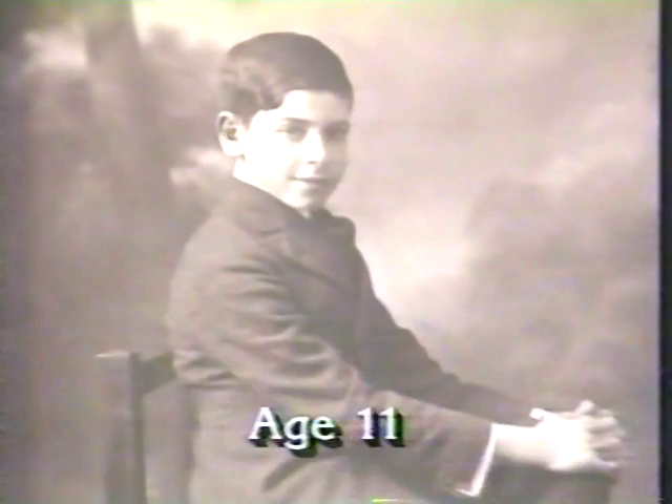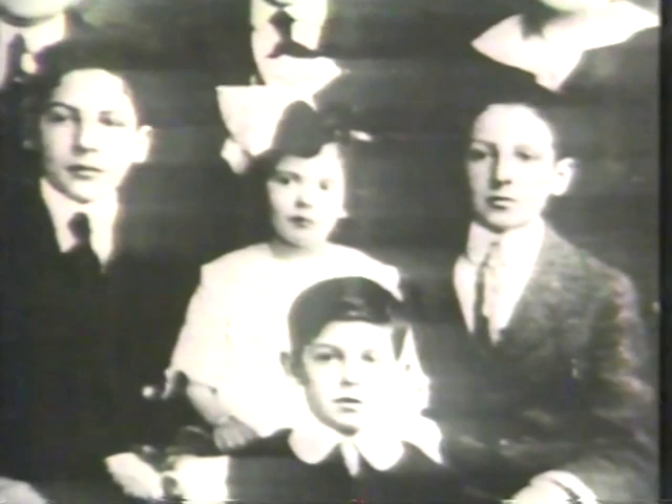Long before television was in its own infancy, Berle's star potential glittered. Somebody said he should be a boy model — he's kind of cute. So he became the boy model for shoes. He was a kid actor, and his mother was a store detective for the New York Police Department. She neglected her work and started to push him. As he put it, she made Gypsy Rose Lee's mother look like Mary Poppins — everything was Milton, Milton, Milton.